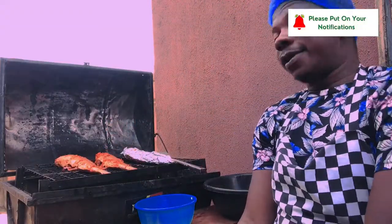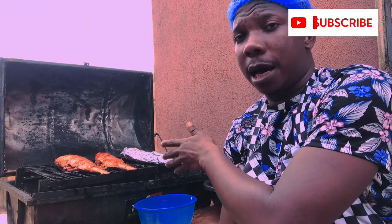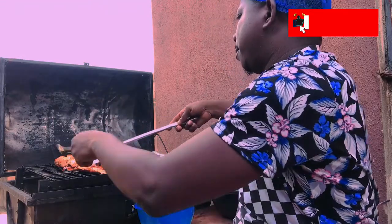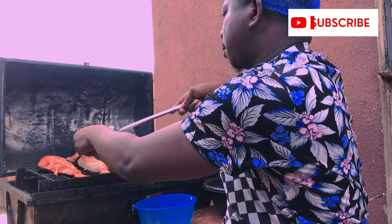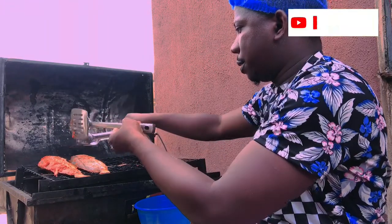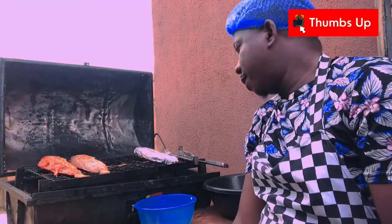Our fish is almost ready. Once it's ready, you can eat your fish with chips — that's french fries — you can eat it with yam, fried yam, or plantain — fried plantain or boiled plantain. So you turn your fish; as I said, this one does not need too much attention, but this one requires that you turn it so that it doesn't get stuck to your grates.